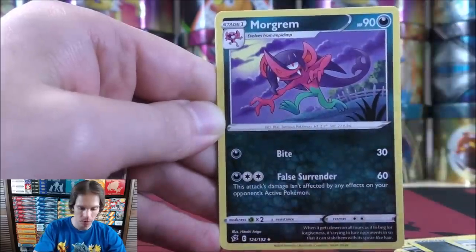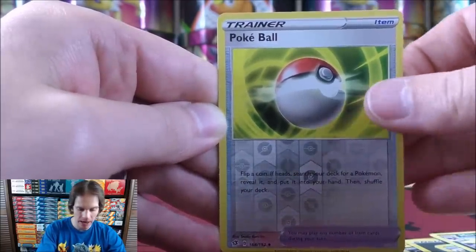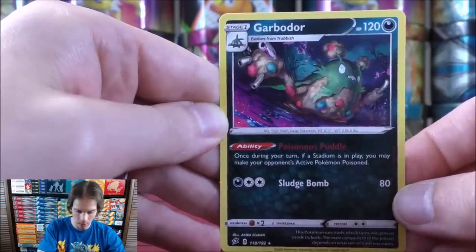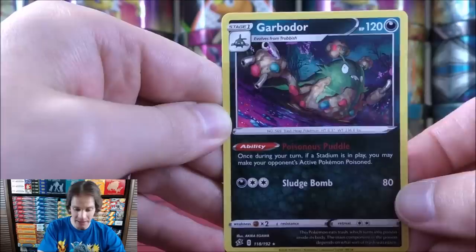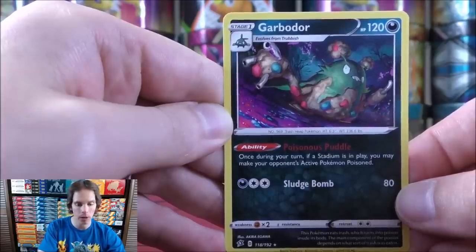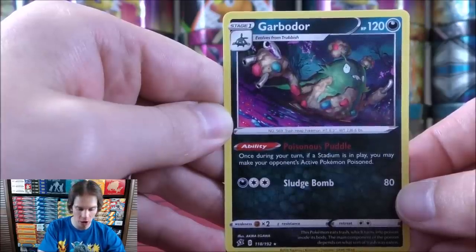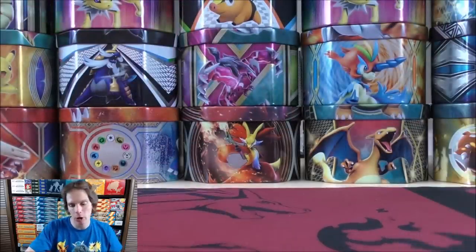Palpitoad, Morgrem, reverse holo of Pokeball, and the final card would be a Garbodor. Garbodor's ability: once during your turn, if a stadium is in play, you may make your opponent's active Pokemon Poisoned. There are a few ways in Rebel Clash that you can take advantage of Poisoned Pokemon, so not a bad rare non-holo there.